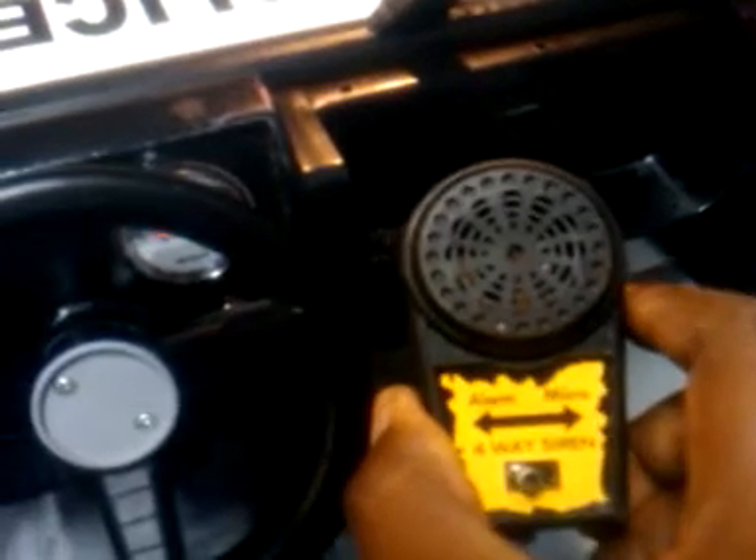The inside of the Jeep is pretty much the same — still waiting on a few parts for that. This is our siren slash PA system. Real easy, pretty easy to put in, and I think it fits well. We also have our voltmeter — an automotive voltmeter. It's small, about 2 and a half inches diameter.